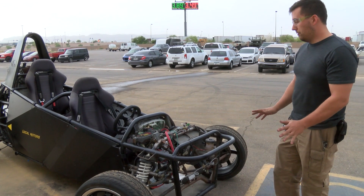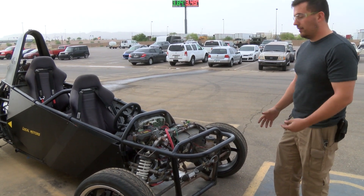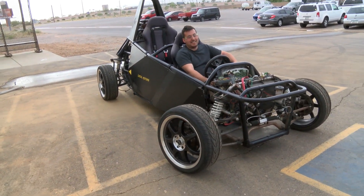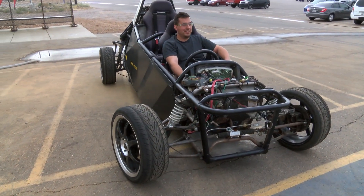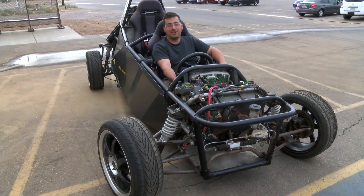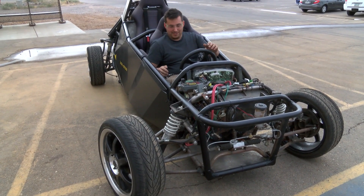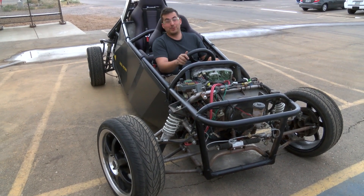I don't know whether we'll get it totally street legal or not, but at least to mount lights on and make it look more like a finished vehicle. One of the nicest features that we just added is the fact that we now have a battery, so you don't have to push start it.